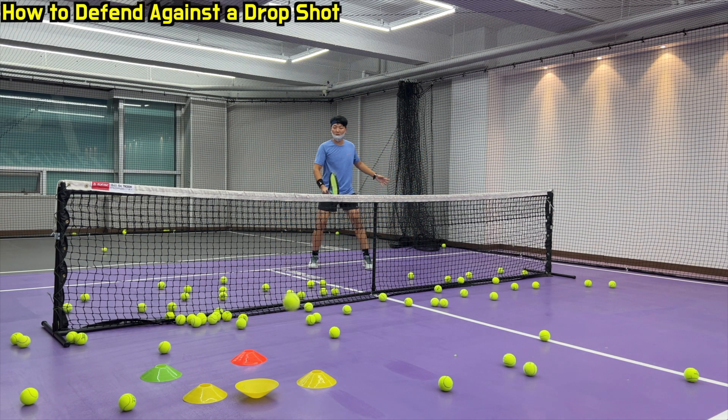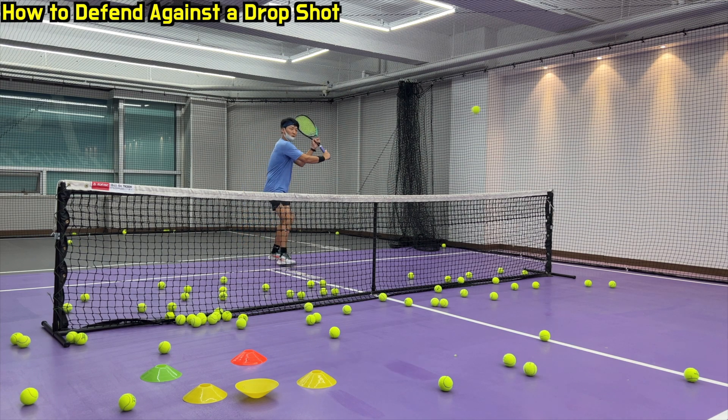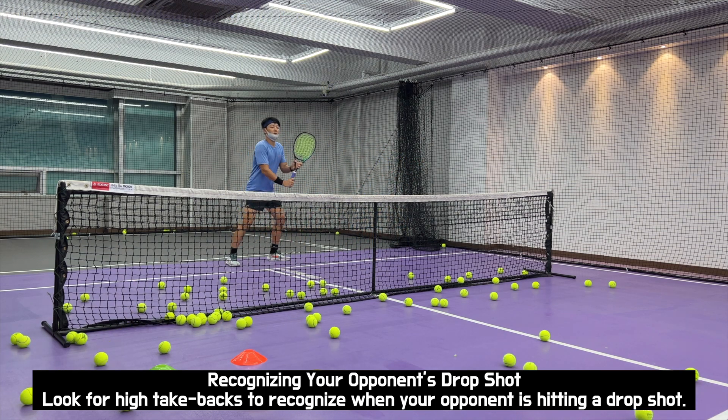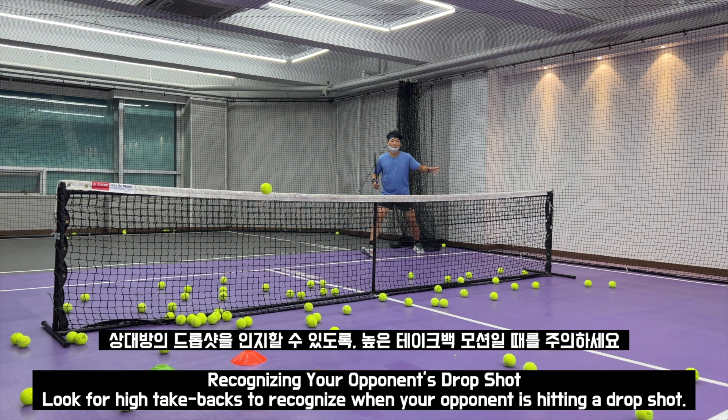How to defend against a drop shot? 과연 drop shot 방어는? Recognizing your opponent's drop shot — look for high take-backs to recognize when your opponent is hitting a drop shot. 상대방의 drop shot을 인지할 수 있도록 높은 take back motion일 때를 주의하세요.